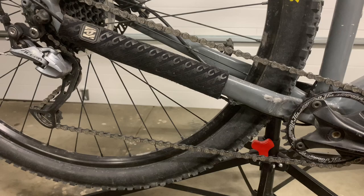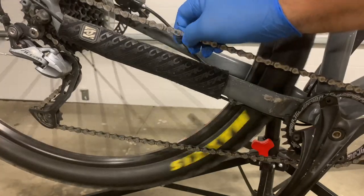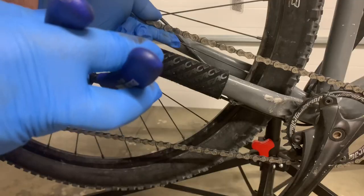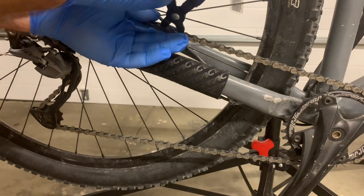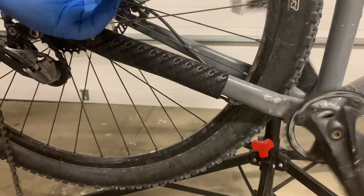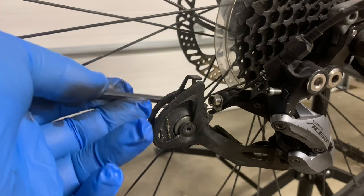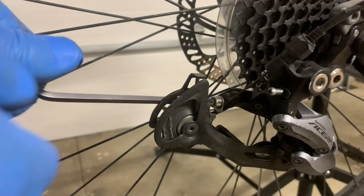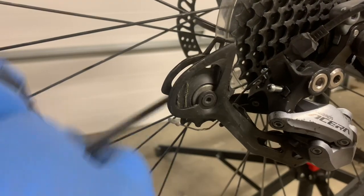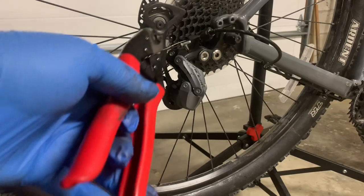First thing first, I'm going to pull the chain. What I have to do is locate the master link — there it is, right there. There we go. Next step, take your 5mm Allen wrench and undo the cable. Let's nip that off.